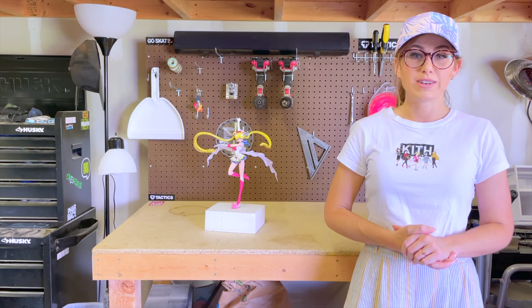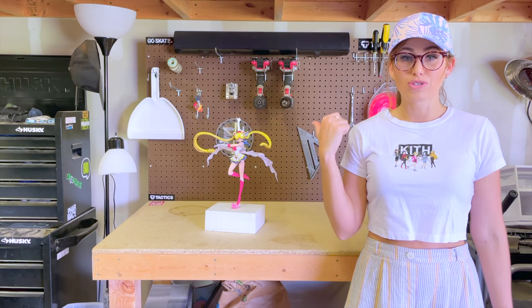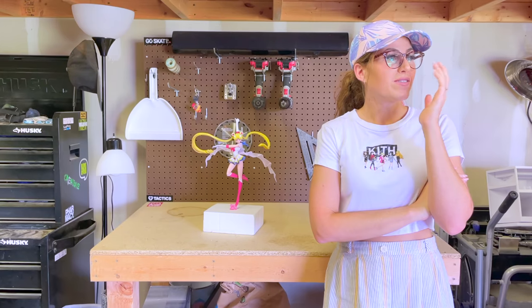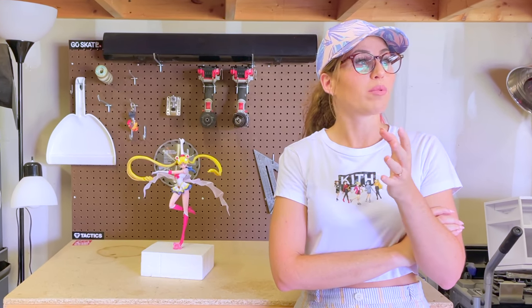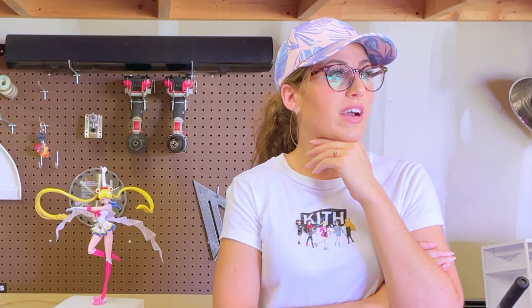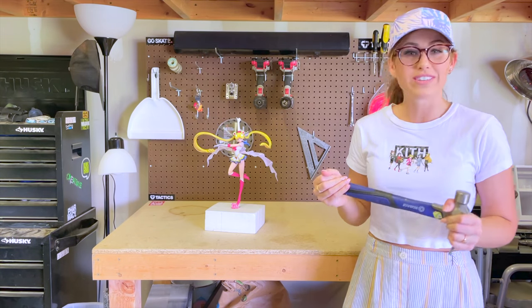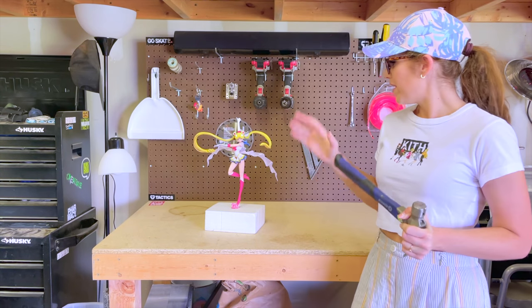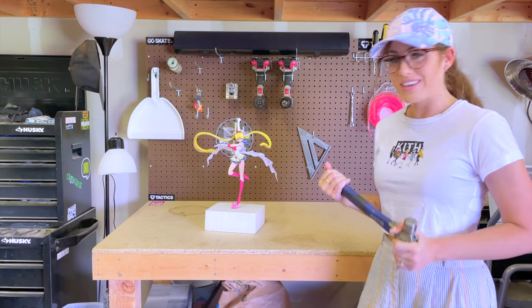They said that they will send me a replacement Sailor Moon figure if I destroy this one with a hammer. I'm reflecting on all the times you've tried not to break a figure when setting them up, and today I'm actually going to intentionally break a very expensive figure. I don't want to do this, but I have to. Those are the rules to get my new figure without the defective forehead piece.